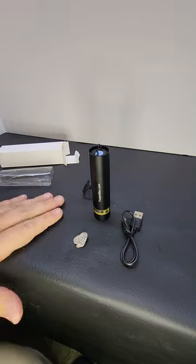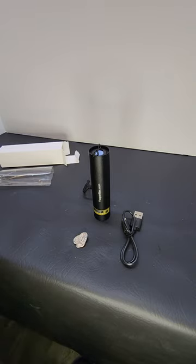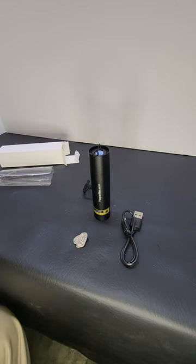Any questions, please put them in the comment section and I will try to update the video as needed. This flashlight has a one-year warranty and is available at Yuperlites.com.